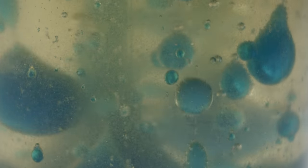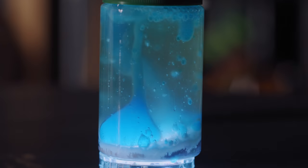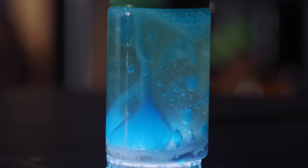It's so hypnotizing. And if you want to make it look really cool, you can put a light under it, just like so. So neat!